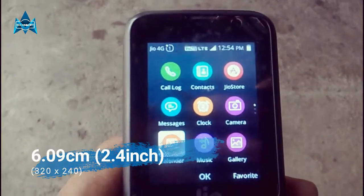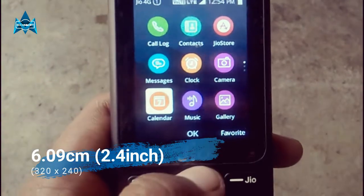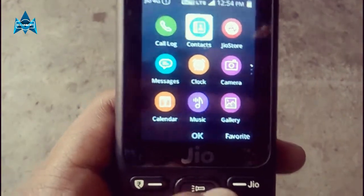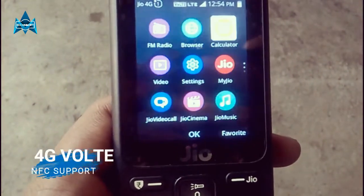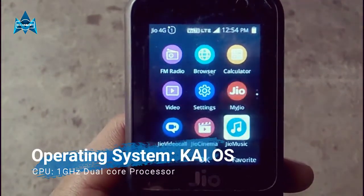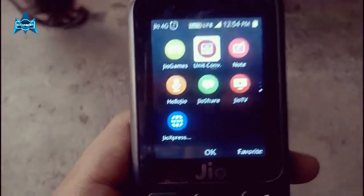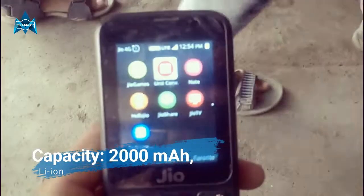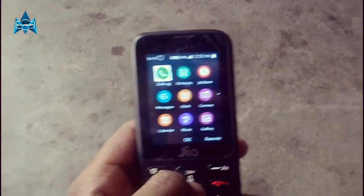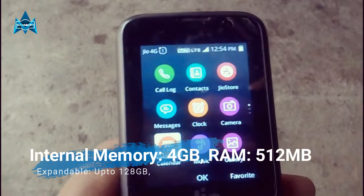Talking about the specifications first: the JioPhone has a 2.4-inch TFD display with a resolution of 320x240 pixels. For connectivity, it has 4G VoLTE support and also NFC support. The platform is Sky OS, powered by a 1GHz dual-core processor, and the battery capacity is 2000mAh.